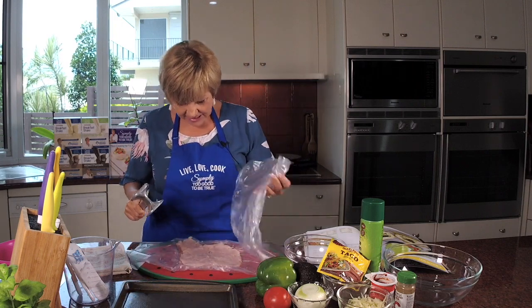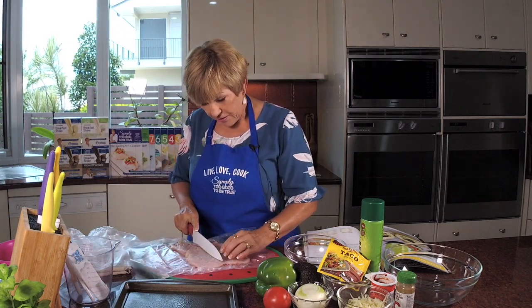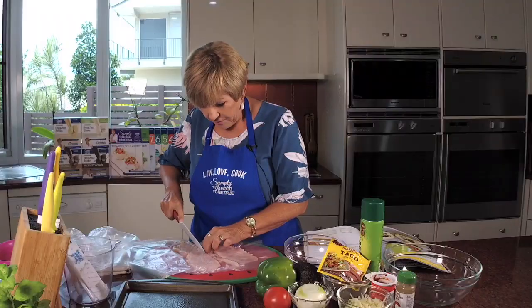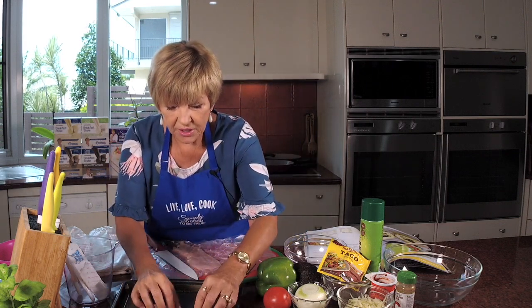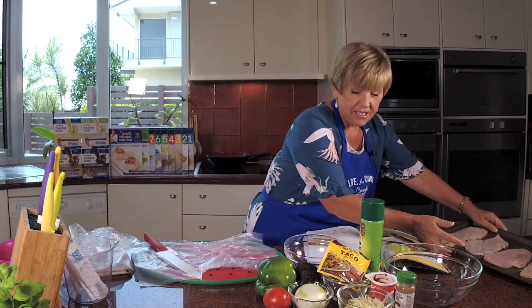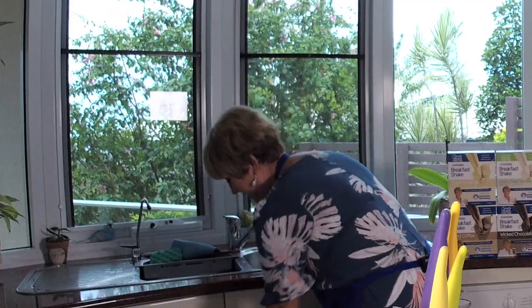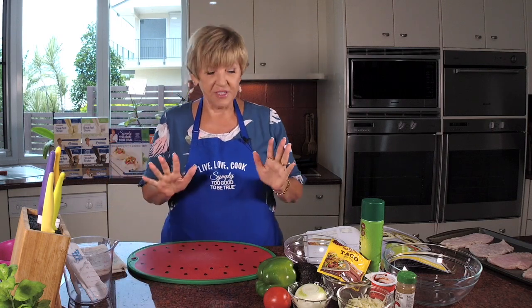Now get the knife again, work out how to cut it equally in two — there we go — and put each piece on your tray that's been coated with cooking spray. Any loose bits, just push them together. It's home cooking, so that's fine. There are your four bases to this beautiful recipe. Now let me wash my hands and prep up the filling. I'll just turn the chopping board over — it's clean anyway.